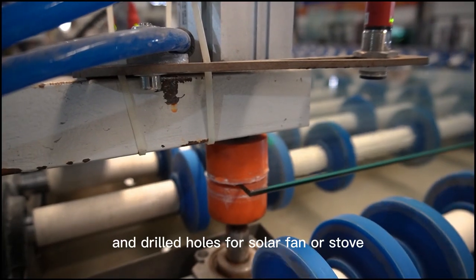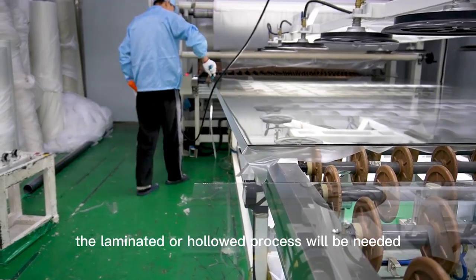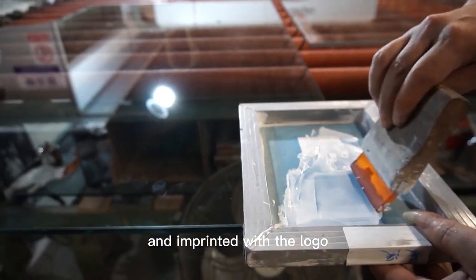Holes are drilled for a solar fan or stove. For double layer glass, the laminated or hollowed process will be needed, then tempered at high temperature, and imprinted with the logo.